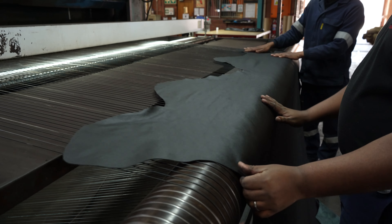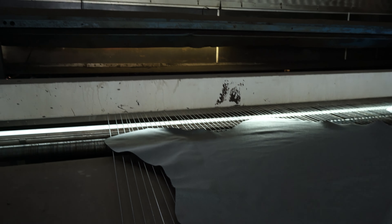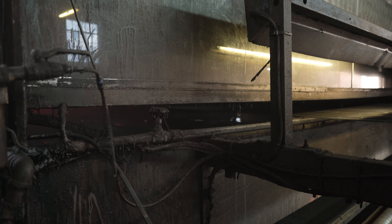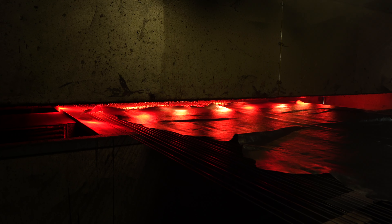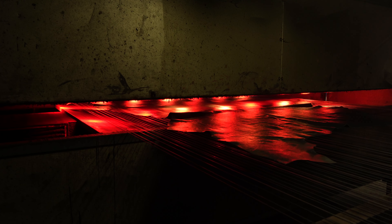Now we're adding colour, feel, and the physical properties to the leather as well. It's got to pass certain rub tests and things like that. So we add products like top coats, we add pigments, we add dyes to colour the leather. We also add binders, feel agents, and things like that.